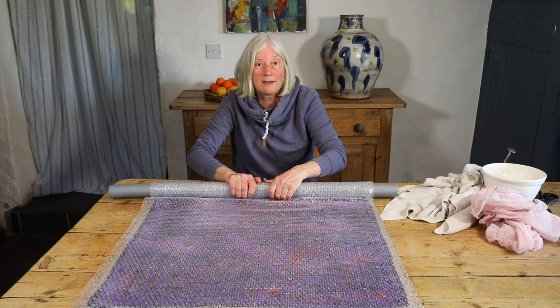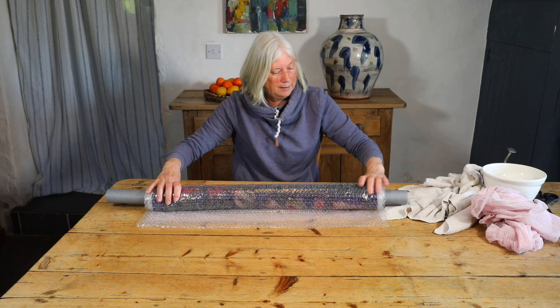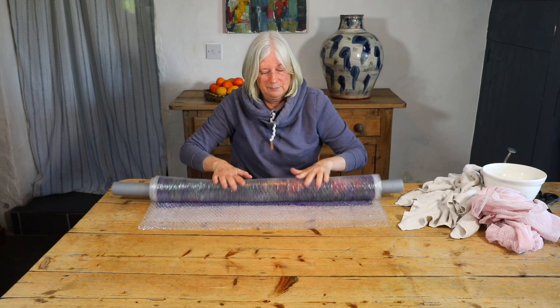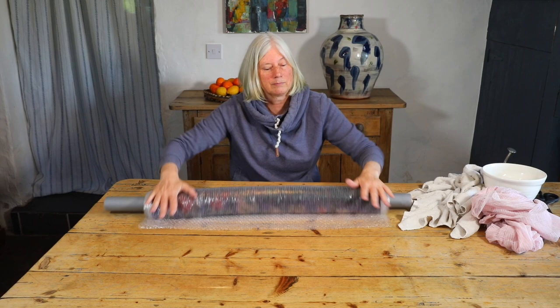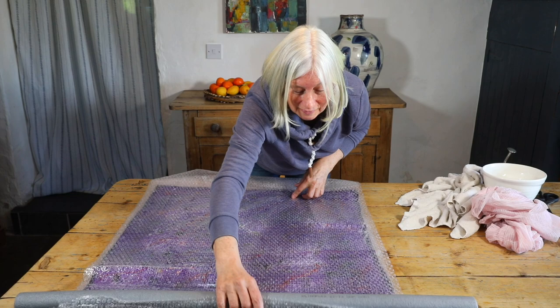It's important to get firm contact at the beginning of your roll, and if the bubble wrap is moving on top, allow it to move forward. I rolled my felt in a towel before but it's not necessary — if you feel you can roll it happily without it opening, don't worry about the towel.